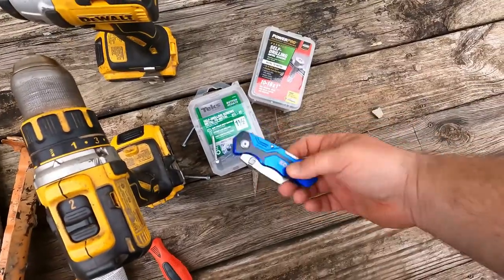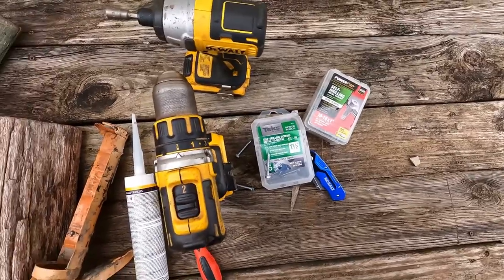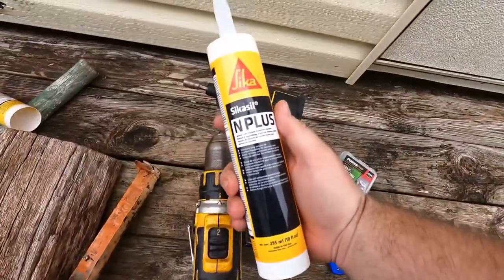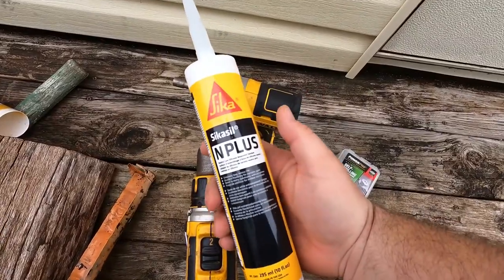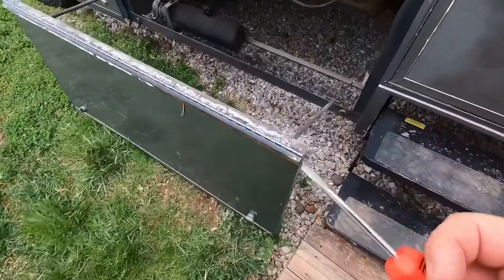Also, I have a knife to cut the old silicone off. And then I bought this type of silicone just because they said it was good, but I got clear and I wish I got white, but it'll be alright. Alright, so I need a flathead too.